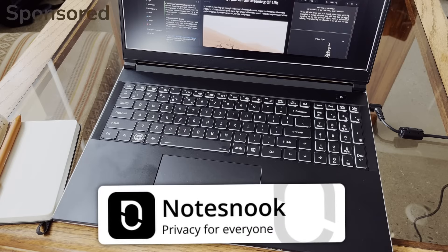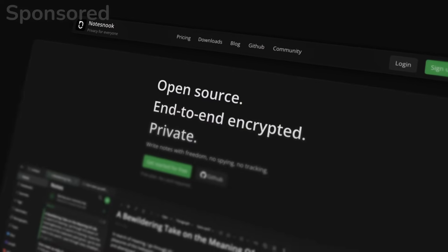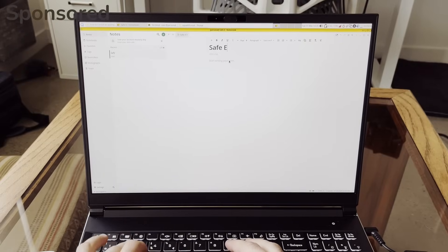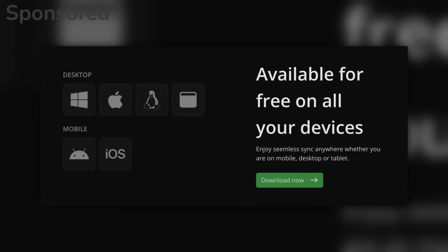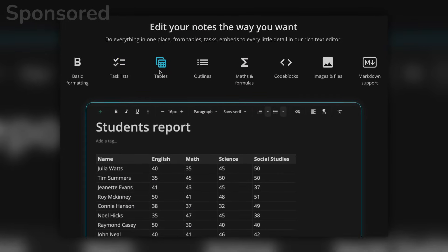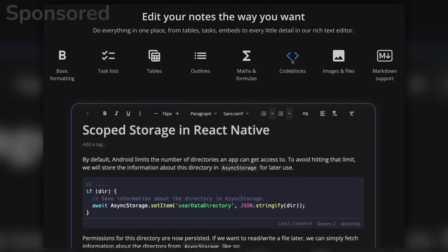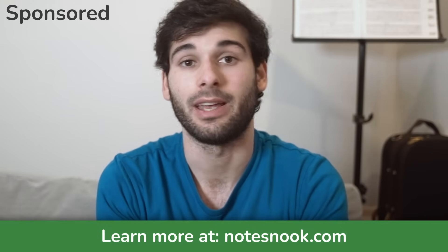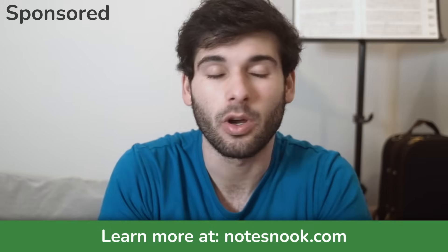Speaking of Qubes OS and privacy, do you know what's compatible with this system? NotesNook — the encrypted notes provider and sponsor of this video. NotesNook is an end-to-end encrypted notes provider so you can store your thoughts, ideas, and anything sensitive in the cloud without anyone else being able to read it. It's supported on both Linux and the web, it's open source, and the community behind it is phenomenal. Coming from someone who's tried Obsidian and Notion, NotesNook has a lot of the same functionality. If you value your notes and want to keep them from spying eyes, it's free to try — link in the description.